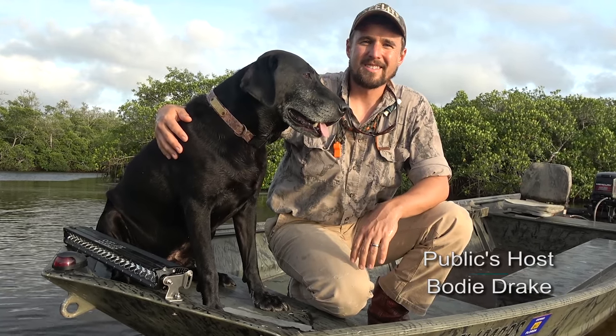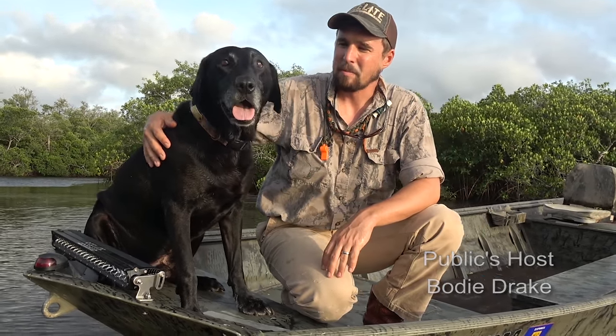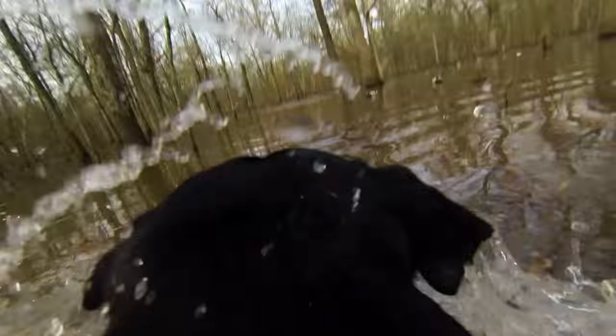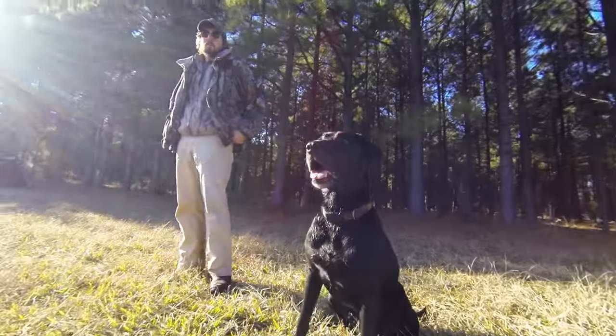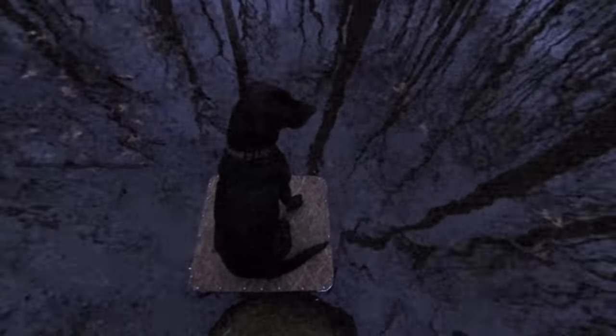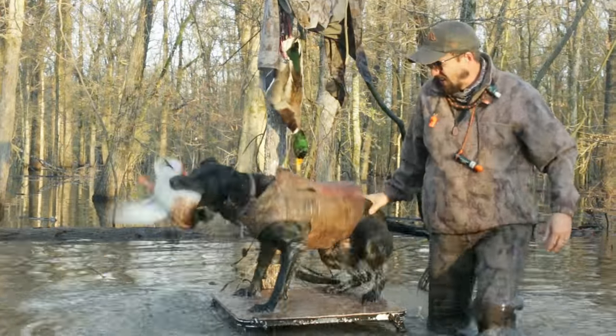Hi y'all, my name is Bodie Drake. A lot of times we have duck dogs — working dogs like my friend here Bud. We like to spend a lot of time training them out in the field to fetch ducks, fetch dummy ducks, and work on getting them to sit on the dog stand.